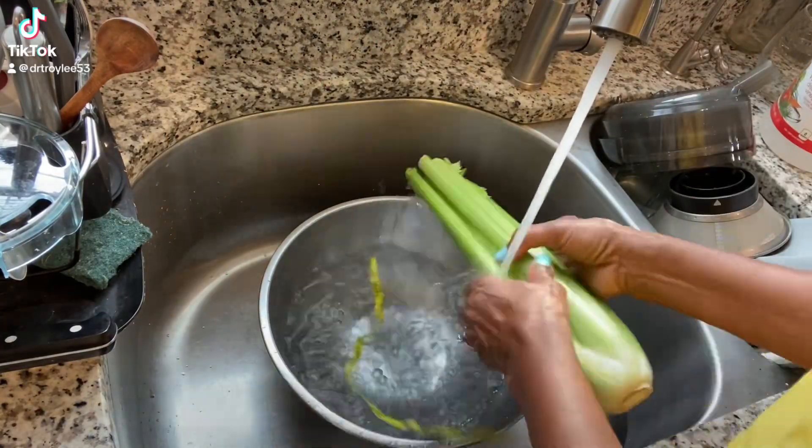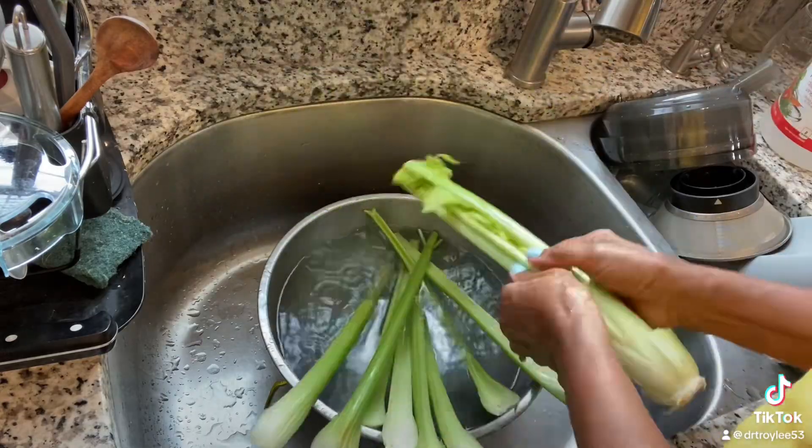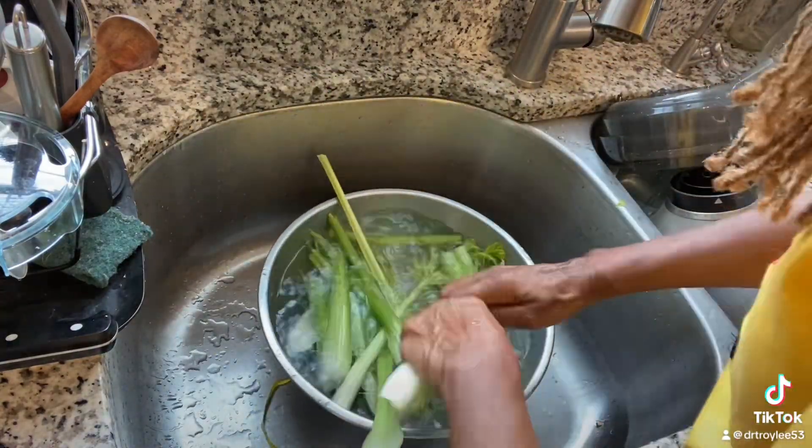I'm getting ready to do a 7-day celery juice reset. Whenever I notice my blood pressure creeping up just a little bit, I always do a 7-day celery juice cleanse.